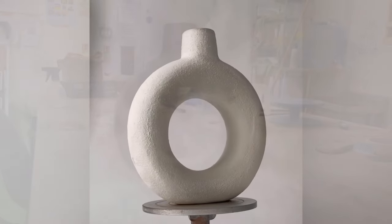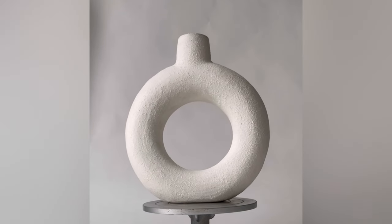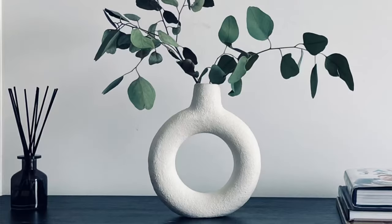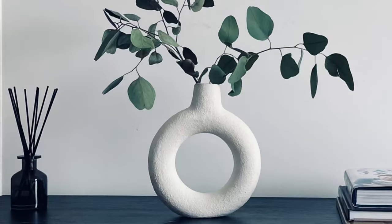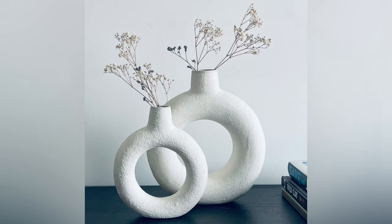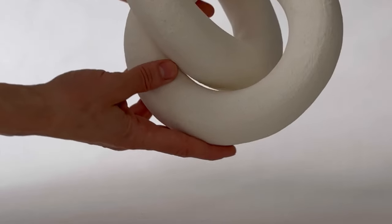This process allows for the creation of ceramic rings of various sizes and their use in creating décor in all imaginable variations. If you enjoyed this video, please give it a thumbs up, ask questions in the comments, and subscribe to my channel.